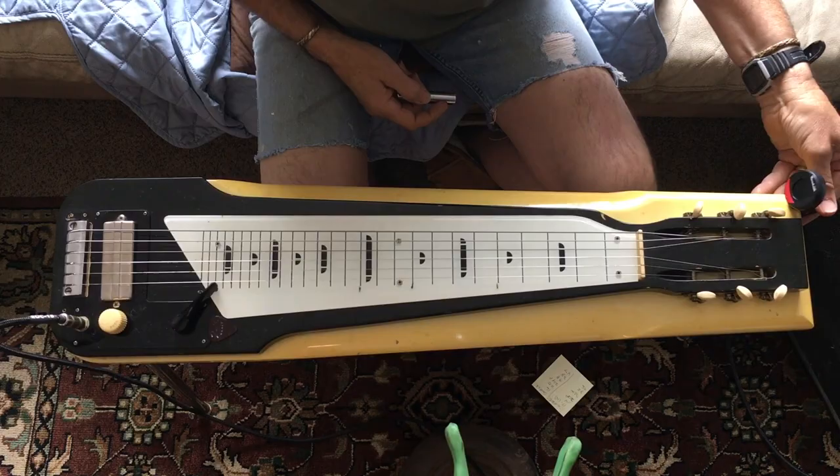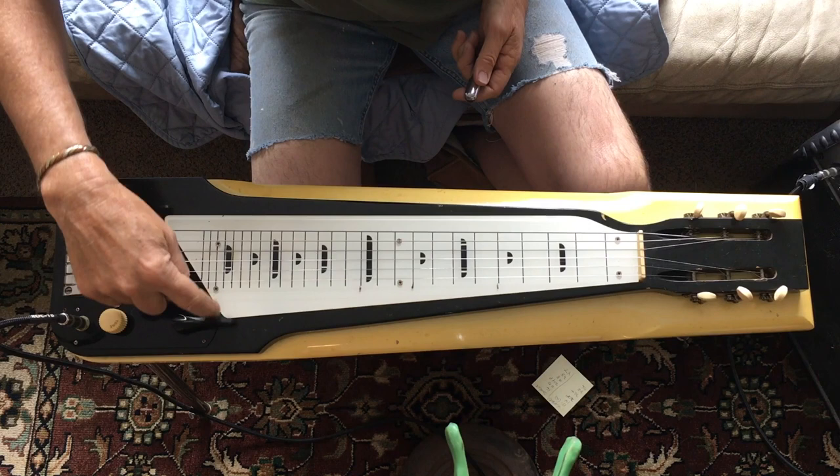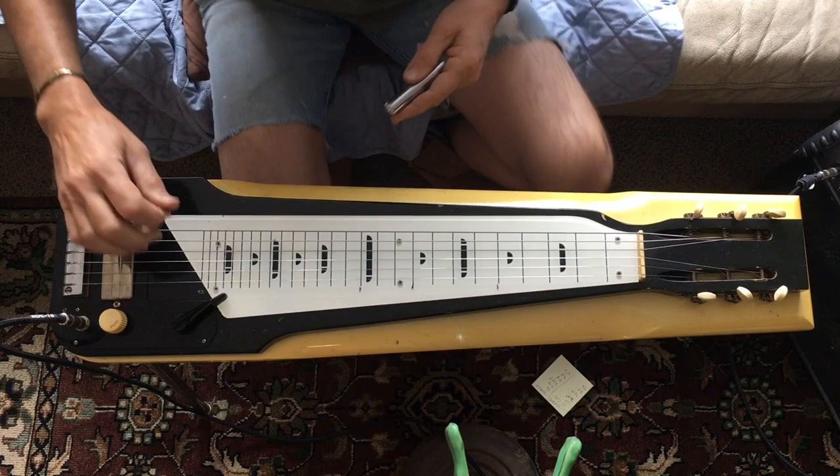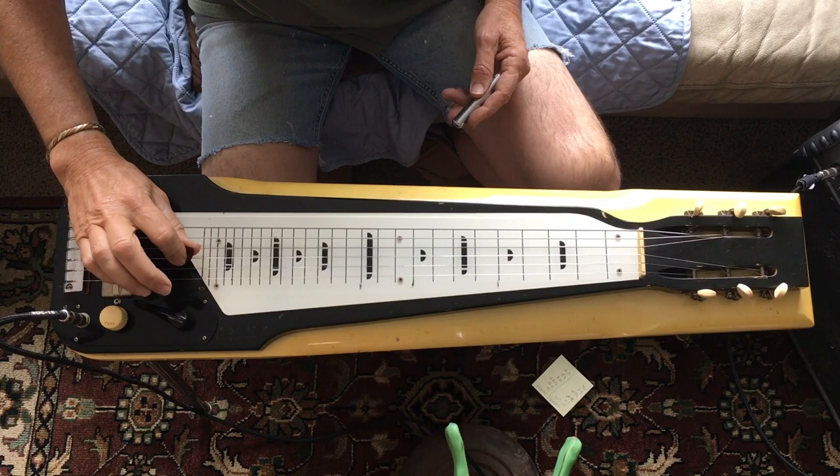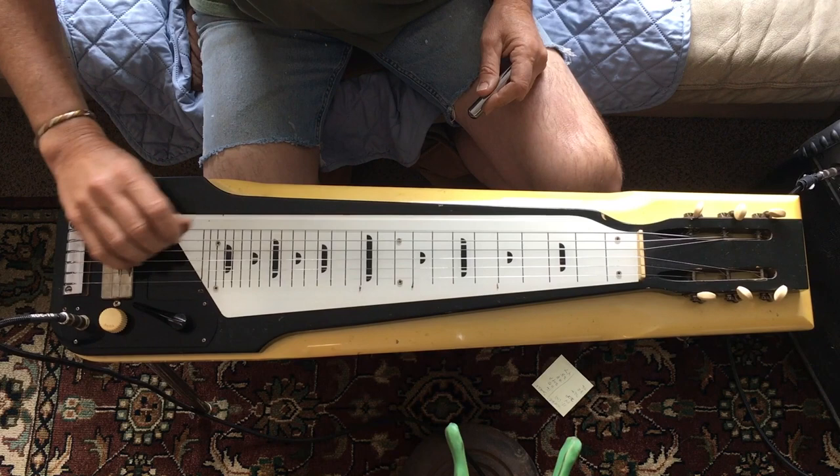Strangest volume knob on the planet, but I left it on just because it looks cool. It's sitting on my Supra legs right now, which worked fine for it, and it sounds pretty cool.